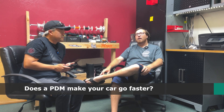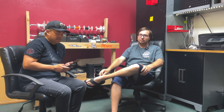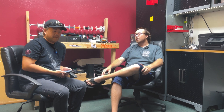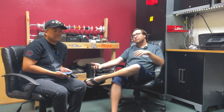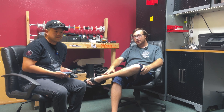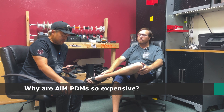Amanda wants to know if a PDM makes your car go faster. In a real-world situation, the answer is no — it's not a magic pill that finds lap speed. On an engineering level, you can use PWM on certain circuits to reduce amp load and make the car more efficient, pulling less from the alternator. But the short answer is no. In an endurance situation, it can make diagnosis and repairs faster if something goes wrong on track.